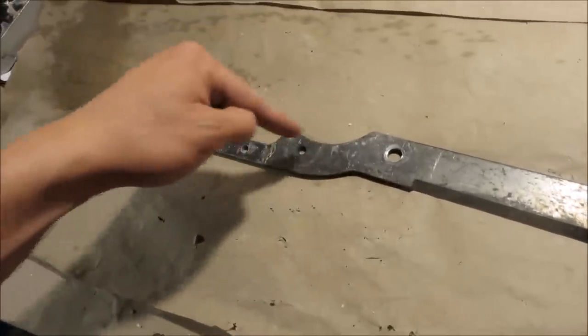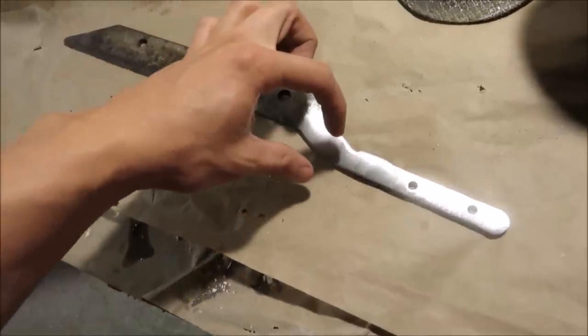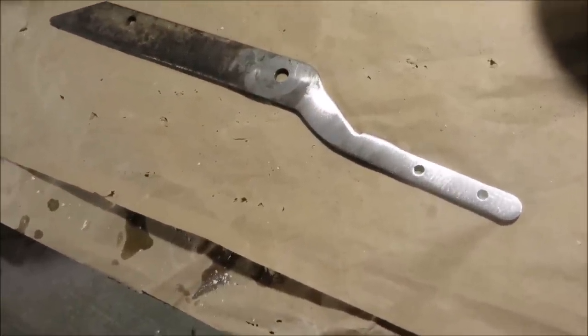Now I'm going to use my angle grinder to take this little lump off of the tang. I've taken the lump off and this spot might look really thin on camera, but it's actually three quarter inch, which is not bad.